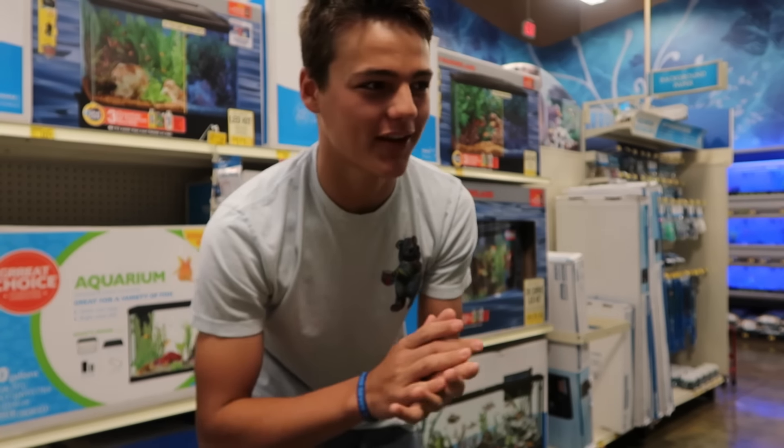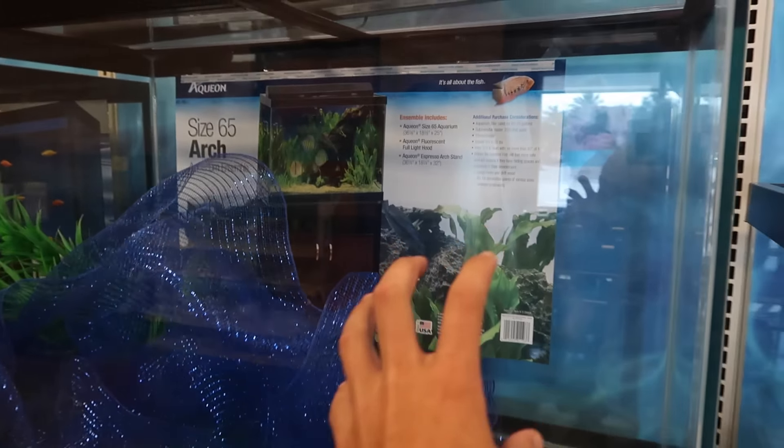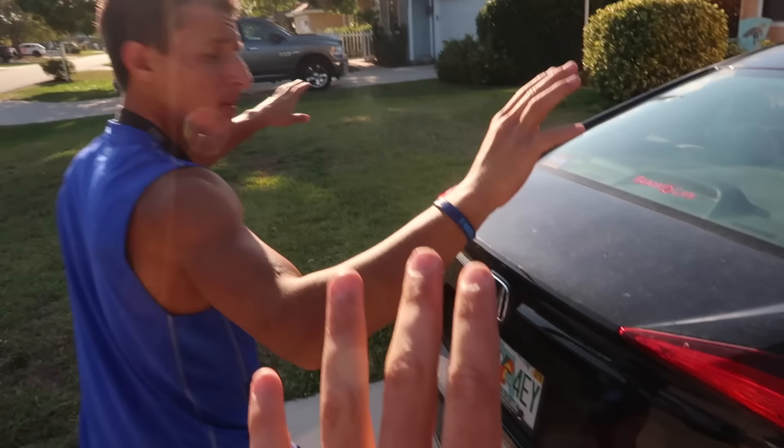Today we are getting another fish tank. This right here comes with the stand and the tank. Oh my, there's two of them. I'm not picking up that thing - it's heavy. Oh damn, that thing is bright.